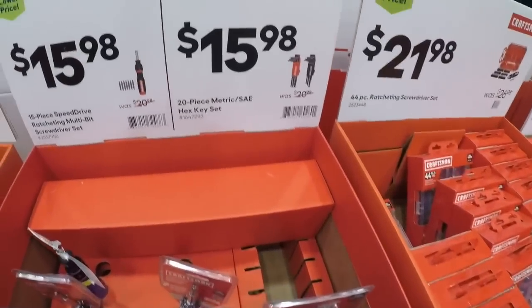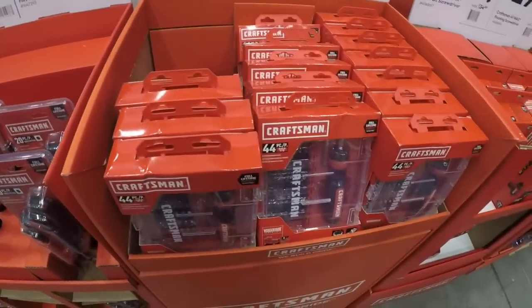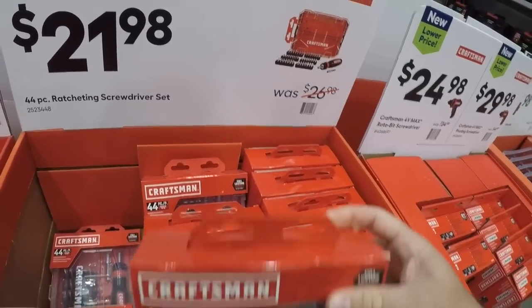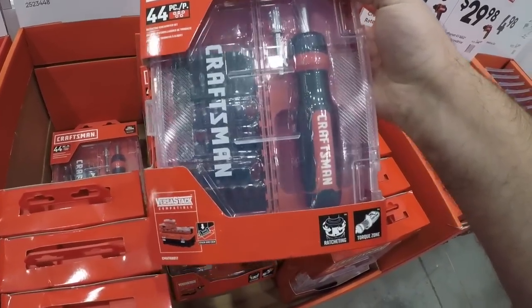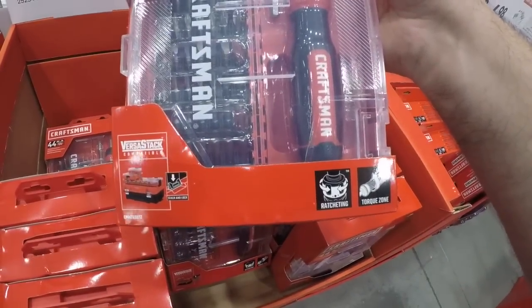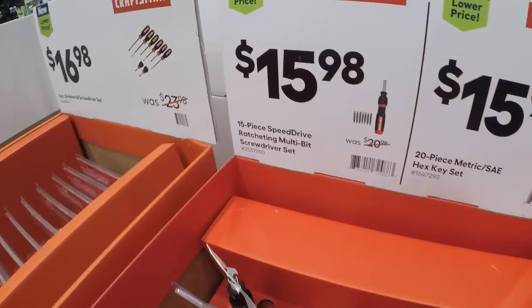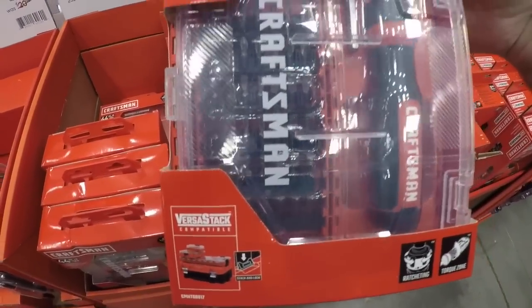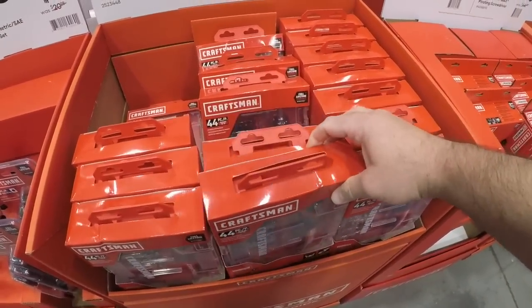And here we got a 44-piece ratcheting screwdriver set — this should be the same as the one you get in this kit here, so for a couple extra bucks you're getting a couple of one-inch bits to use with your screwdriver.